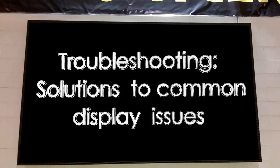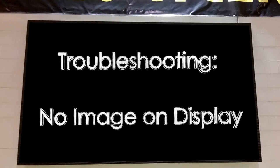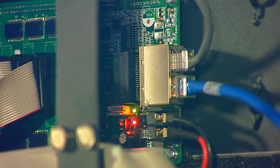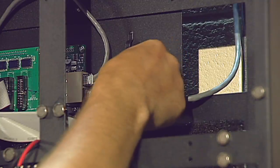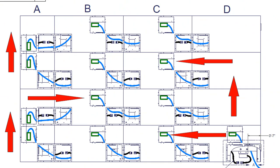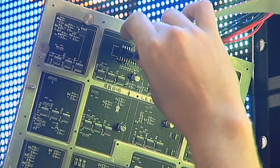If the display is not operating at all or if only a portion of the display is functioning correctly, follow these troubleshooting steps. If there is no image on the video display, verify that there is power to the display — the receiver cards inside the right corner of the video display will be illuminated if there is power. Ensure the Ethernet communications cable is installed into the primary receiver card in the lower right corner of the display. Ensure each cabinet is connected to the next via a communications cable and a power cable in a daisy chain bottom-to-top serpentine pattern. Ensure each tile is connected with a communications cable and a power cable, and verify each tile is connected to the motherboard inside of the cabinet. Seat the cables firmly.